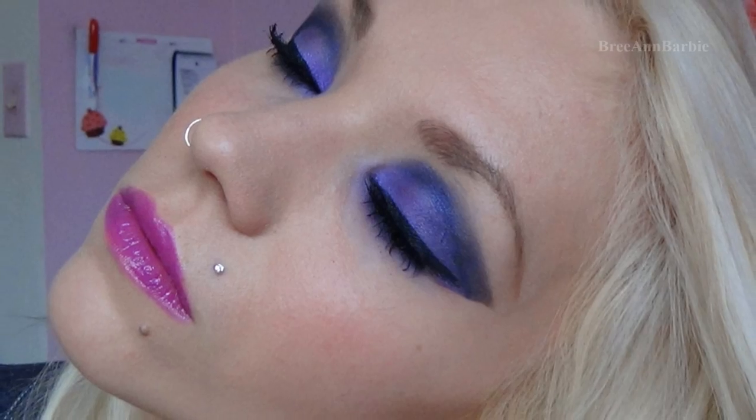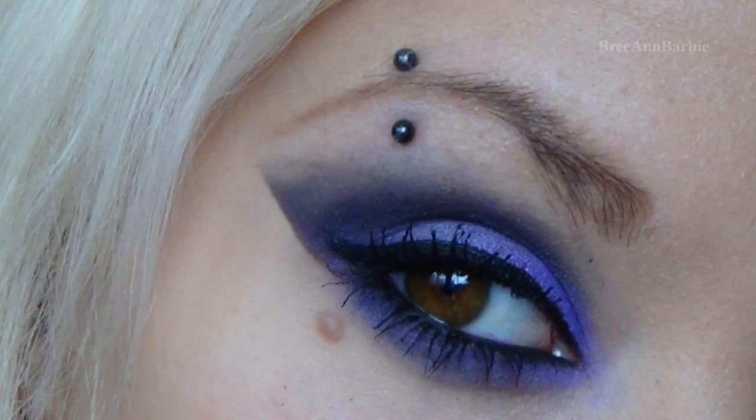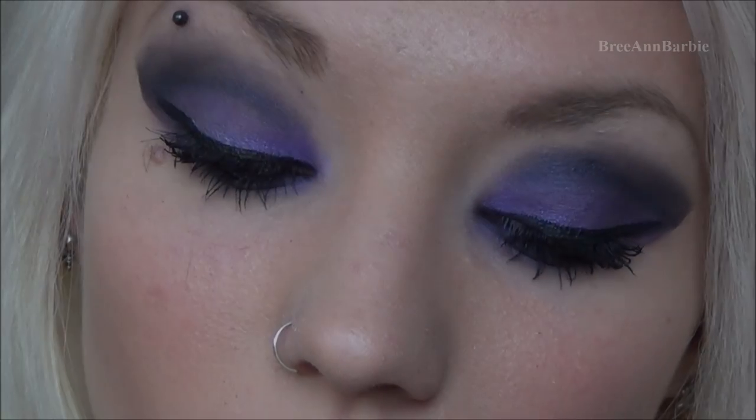Hi everybody and welcome back to my channel. Today I have this very smoky purple rockstar makeup look, very much inspired by rock and roll music and it's really flattering. I also added a very vibrant purple lip using a new lipstick. If you want to find out how to get this look, just keep on watching and I hope you guys enjoy.